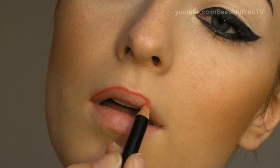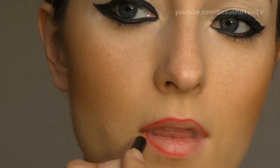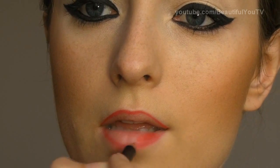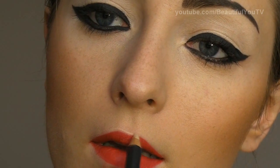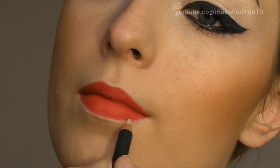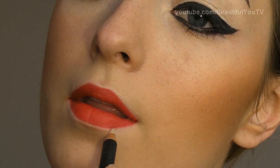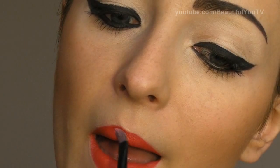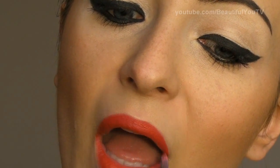Now it's time for the lips. Take a red pencil — I'm using Feisty Medium Pencil from MAC. Apply the contour first, and then start filling in your lips. Now take MAC Chromographic Pencil and apply it around your lips. This way we're going to create a little bit of highlight, which will also prevent bleeding and add some edge to your contour. With your finger, blend all the harsh lines. Take Coastal Scents 66 lip palette and with a flat brush, apply the red lip gloss on top of your pencil.